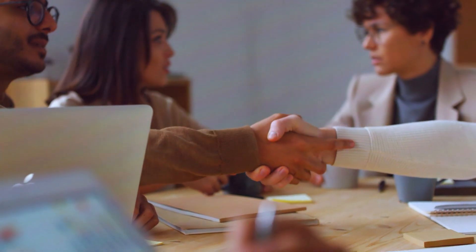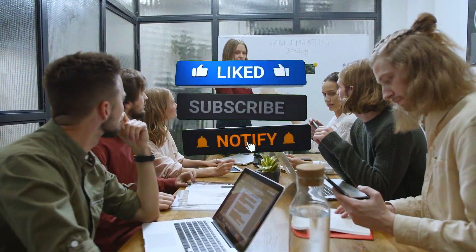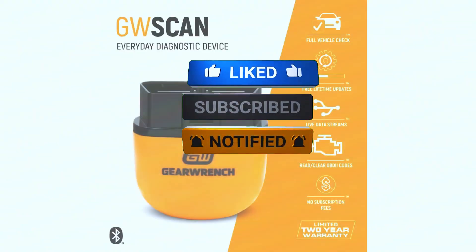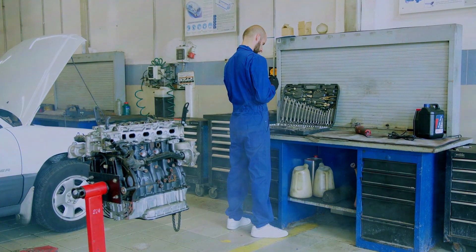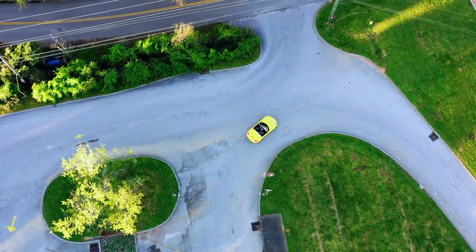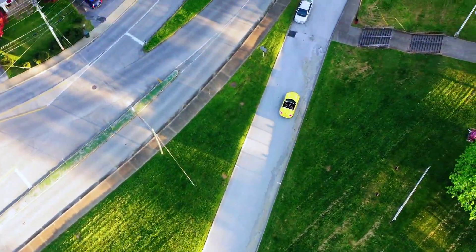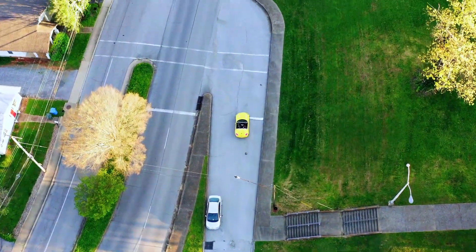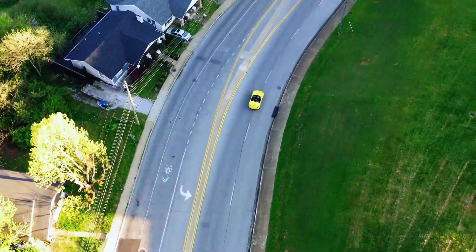Thanks for watching, and if you found this review helpful, be sure to hit that like button and subscribe for more car tool reviews. Drop a comment if you've used the GearWrench OBD2, or if you have any questions — I'd love to hear your thoughts. See you in the next one. Bye!